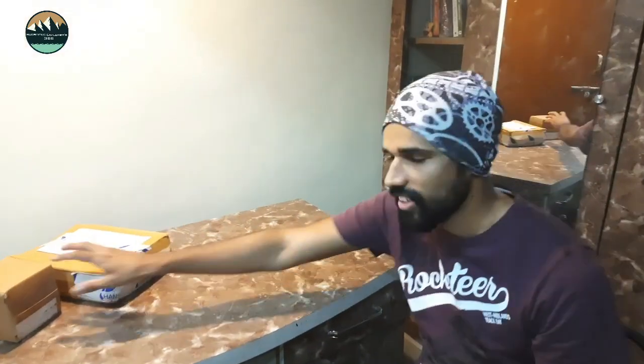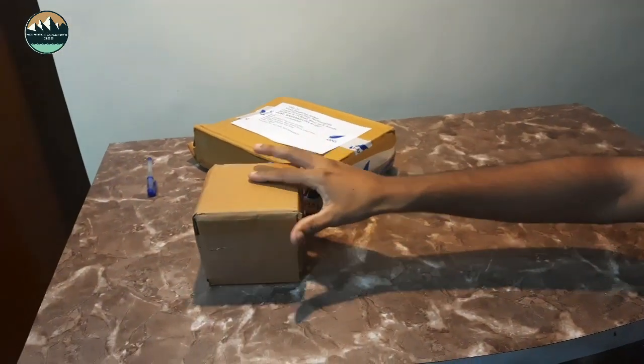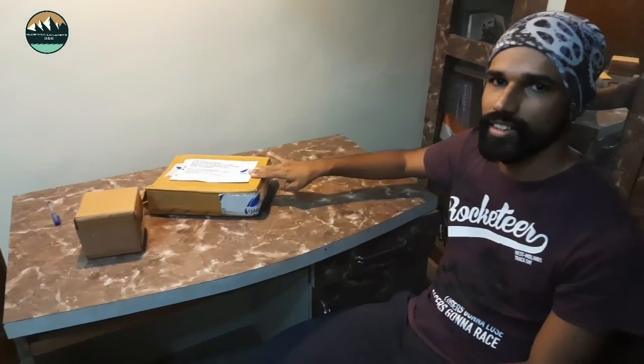Today we will talk about a portable stove which we can take anywhere, and its size is very small. This is the parcel that came — it has a stove and it has 4 canisters or cylinders.